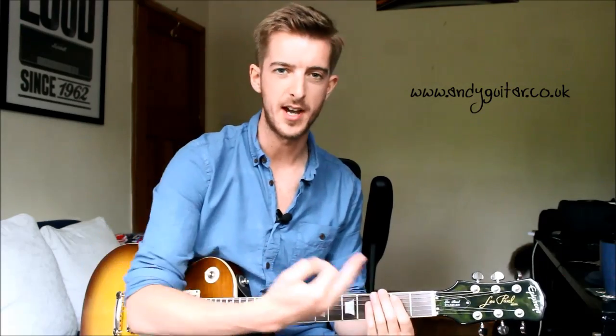Definitely one that you should be able to play along to the record. If you haven't heard their version, it's really cool — check it out. There's just one little run at the end from when he starts singing. So we have this first riff three times.